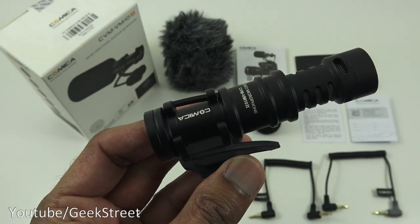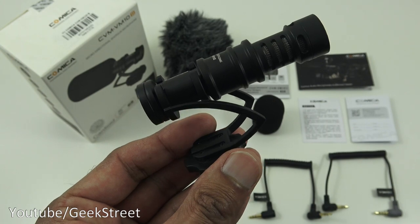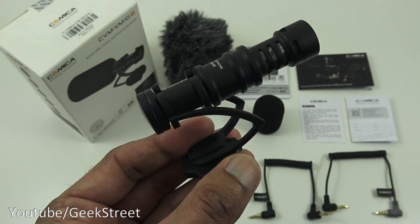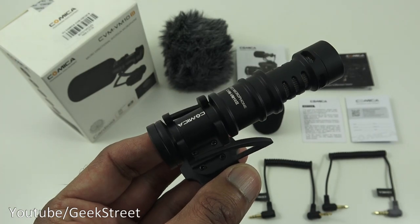So you've seen the unboxing and setup of this microphone. I hope it's helped anyone thinking of purchasing this — details in the description below. Thanks for viewing and don't forget to like, comment, and subscribe.